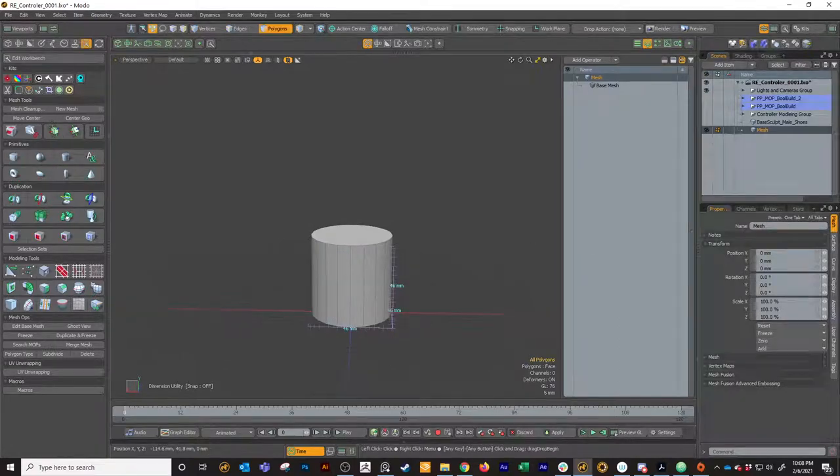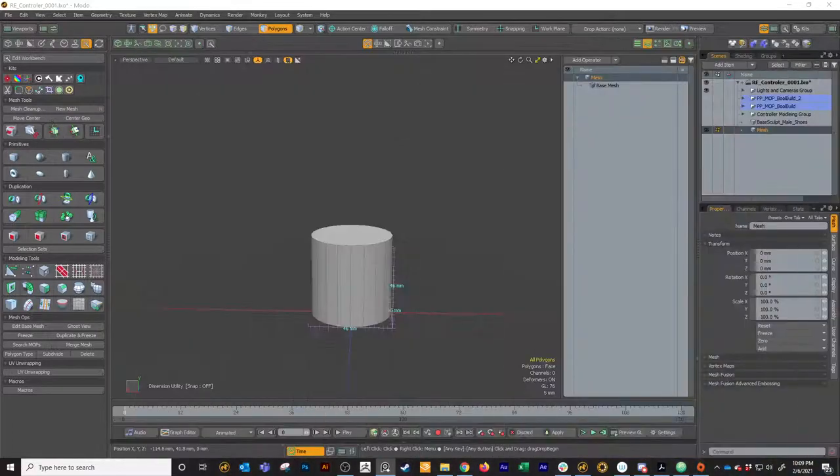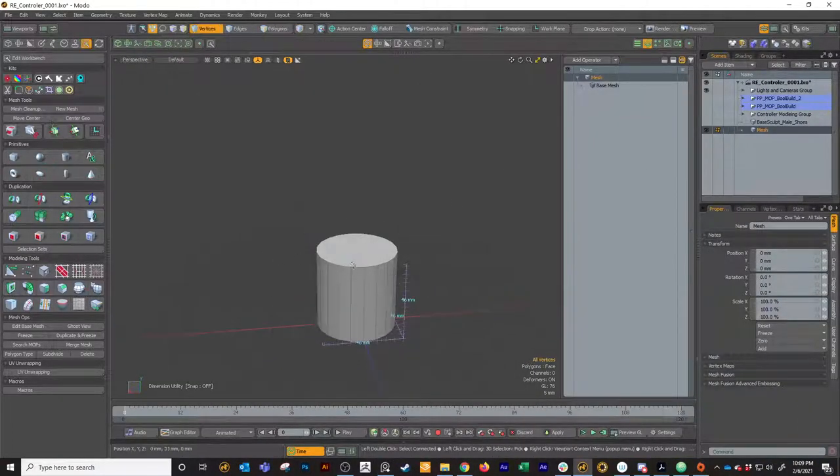Looking at our joystick that we want to create, the main shape for all of this is basically just a cylinder. We've got like a mushroom cap, and then we've got like a big fat cylinder, and then we've got like a mounting bracket or whatever. We can tackle the mushroom cap first - that'll be super simple. We've got our short squat little cylinder here.